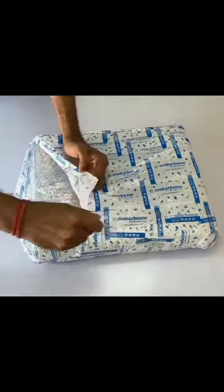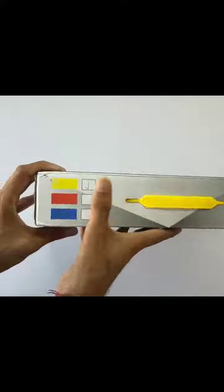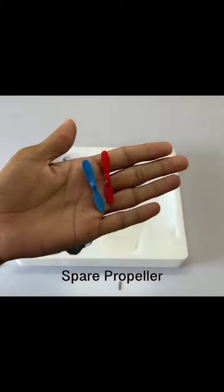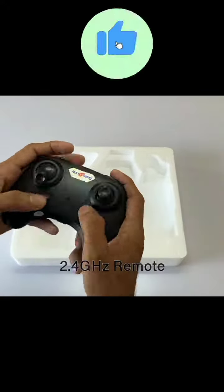Hello friends, today we are going to unbox an RC plane, and I will show you how it works. Please like the video, subscribe to the channel, and stay tuned.